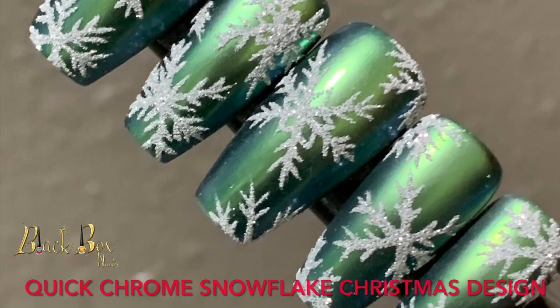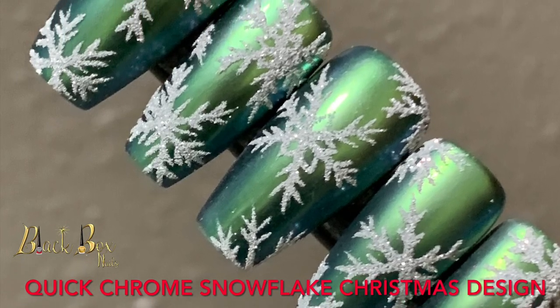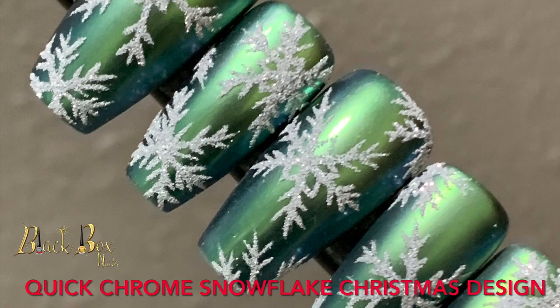Hi guys, today I'm going to show you how to do a quick and easy snowflake Christmas design.